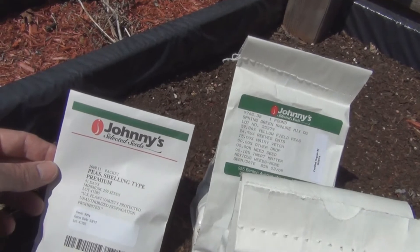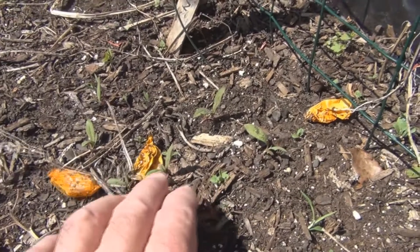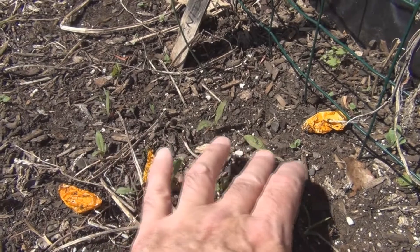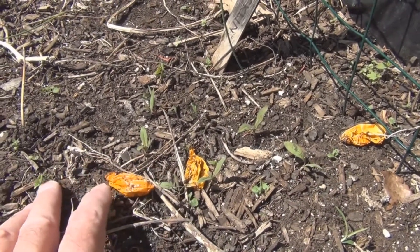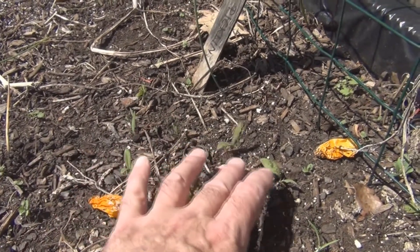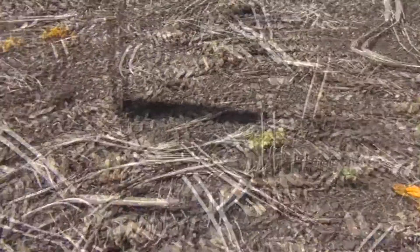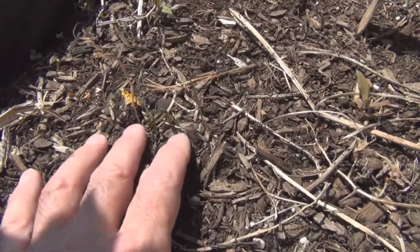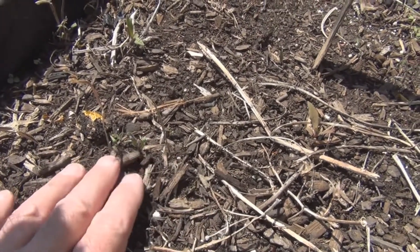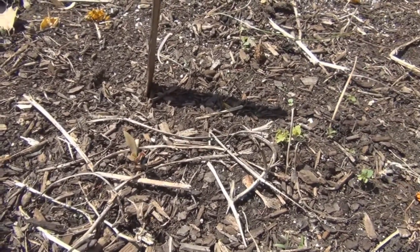I might have tomato seedlings already — they don't have their true leaves showing yet. These look sort of like tomato seedlings. I'll dig some of these up too. Here's a cluster, which is a good indication that some seeds dropped right here. I'll save these — might be a little bit ahead of the game with some of these tomato plants.